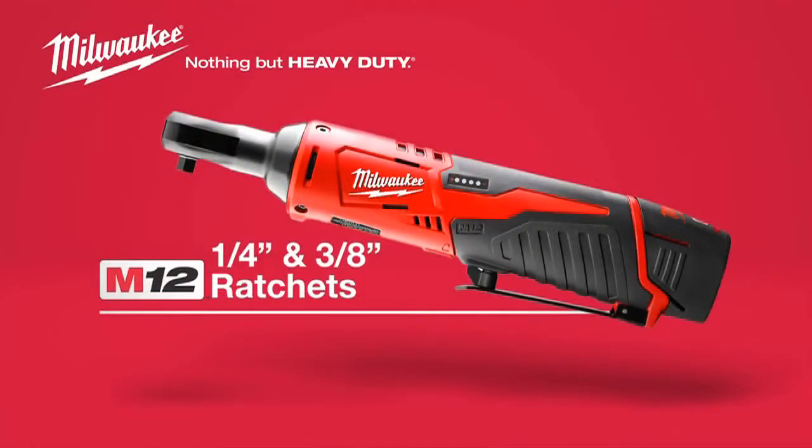For maximum power in tight spaces, check out the compact Milwaukee M12 cordless 1/4-inch and 3/8-inch ratchets — powered by Red Lithium.